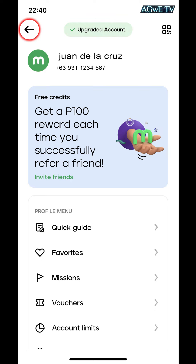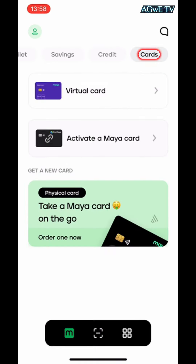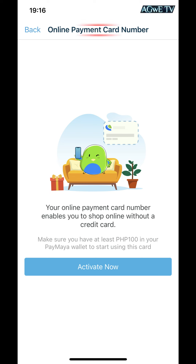Now it's time to activate your virtual card. Click the back button to return to the main page. Then scroll to the left to find the cards option and click the cards button to show the virtual card option. Click the virtual card to go to the next step, and you will navigate to the online payment card number page.